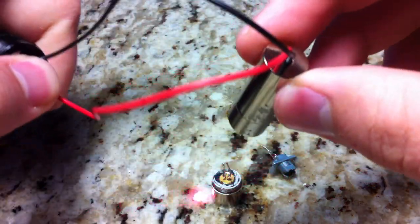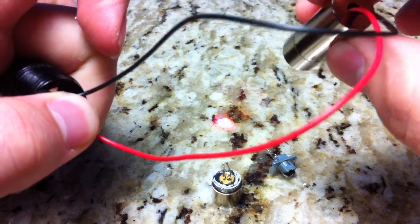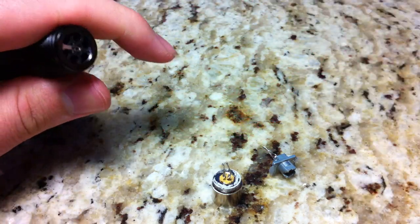And that's from the Maglite AXIS laser. So that works great.